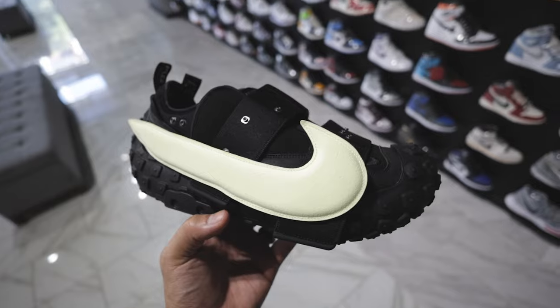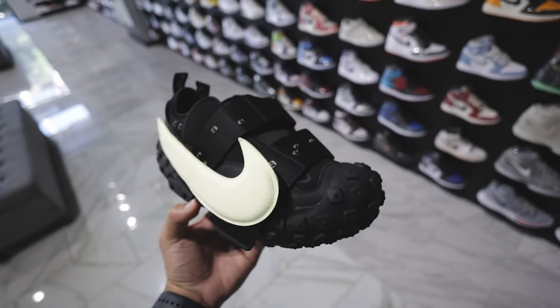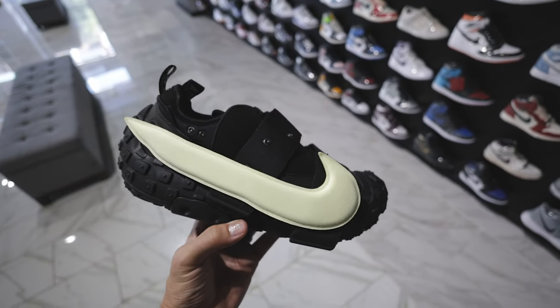You might think this shoe is ugly, but honestly, I think these things are kind of dope. I was recently out in LA and I stopped at Untied and I was looking at the shoe in hand and I was like, you know what? I think I need to add these to my collection.